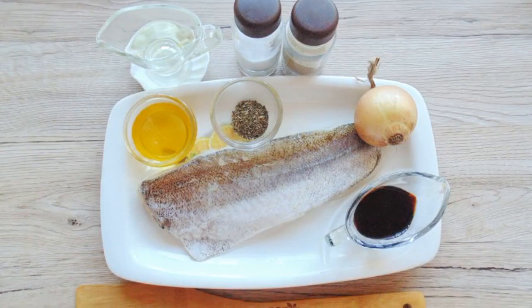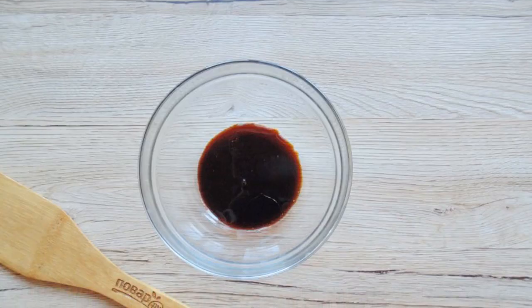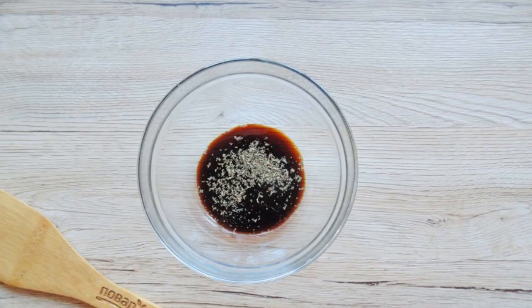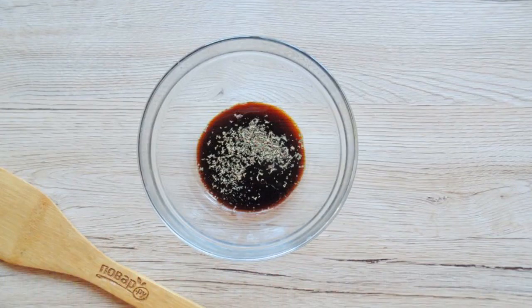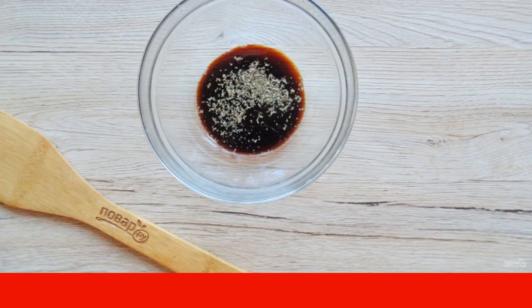Prepare the ingredients for cooking pike perch in soy sauce in the oven. Prepare the marinade: pour soy sauce into a bowl, add honey, dried basil, ground black pepper, and a little salt, considering that soy sauce is already salty. Stir the marinade.